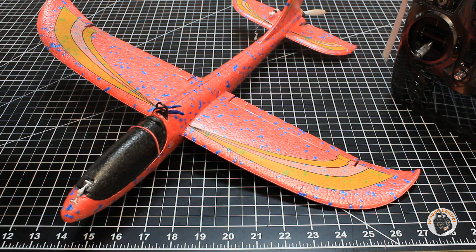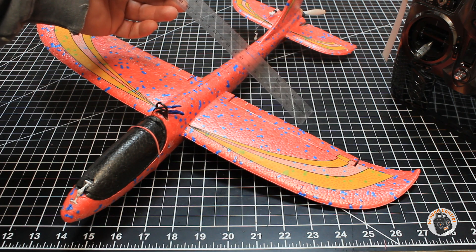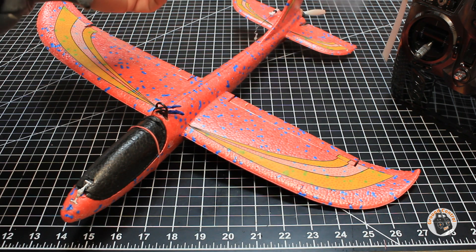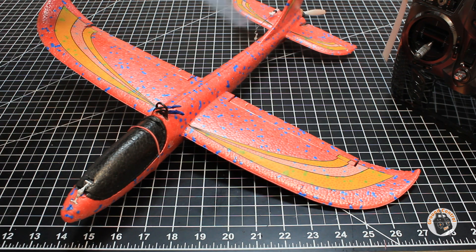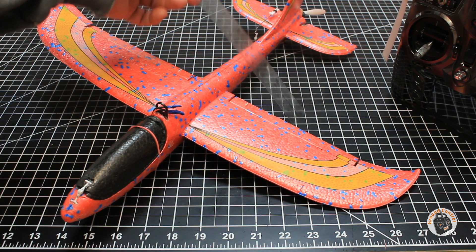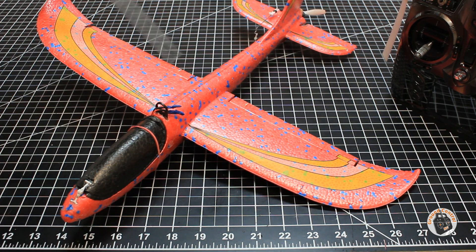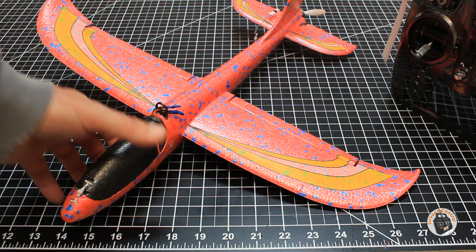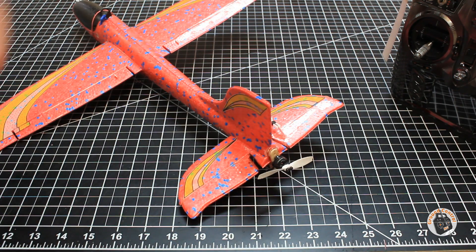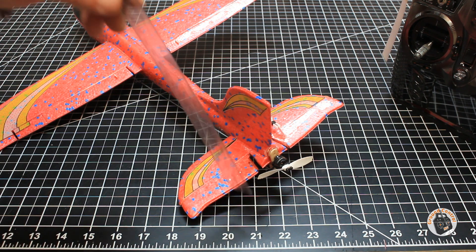On my ailerons, or flaperons as I have them programmed, I only have five millimeters of deflection in each direction for each one of these two control surfaces. So that's five millimeters up, five millimeters down, for a total of 10 millimeters of travel in each one of those control surfaces for the ailerons. And for the elevator, I only have four millimeters of deflection up and down.